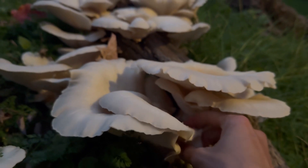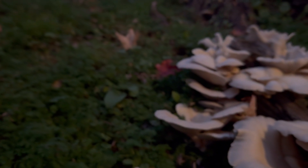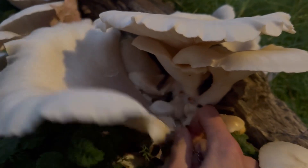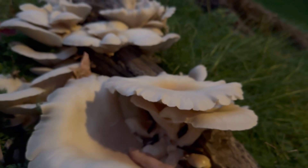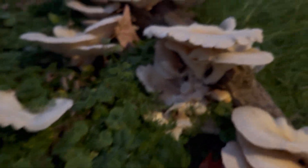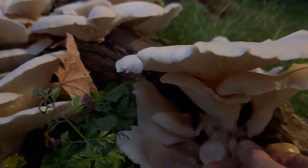I'm gonna leave some here — the smaller ones — that way I can come back in a couple days and pick some more. But I'm gonna get the big ones here, that way they don't get tough. It is end of October and we're supposed to get a frost in the next day or so, so I don't know how much longer these will be around.